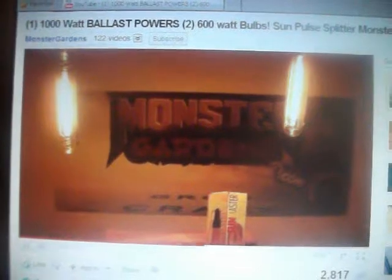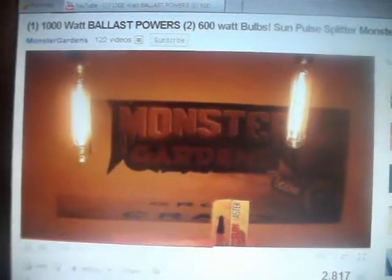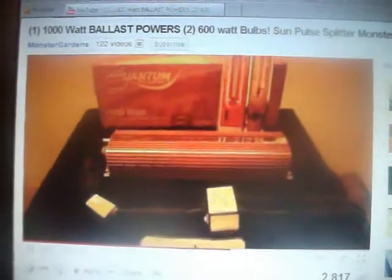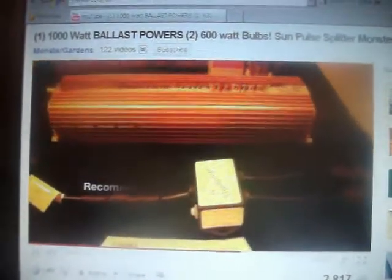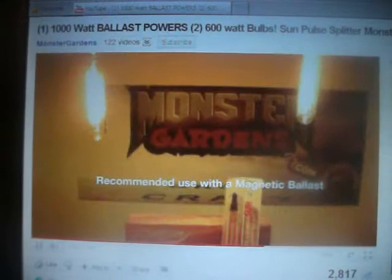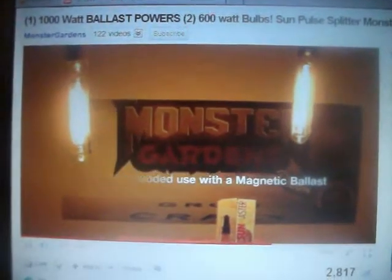What the fuck do I know? I'm running a fucking incandescent 60 watt bulb. The splitter simply splits the power, so whatever your ballast is working off of, this splitter will split the power from one 1000 watt light to two 600 watt bulbs.